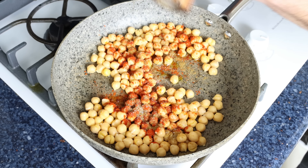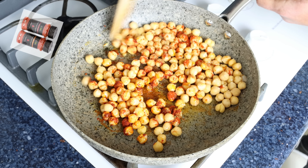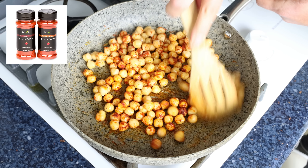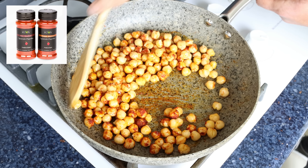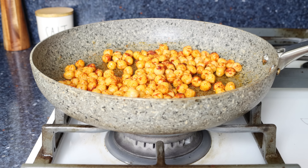We'll give it a gentle mix until everything's well combined. The Spanish paprika I'm using is from Kiva — you'll find a link in the description box below, and if you buy from that link you'll also get 25% off your order. Then we'll turn off the heat and leave our chickpeas to sit so all the flavors can develop.